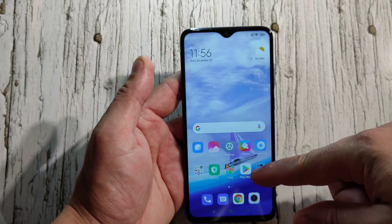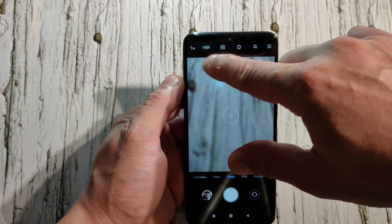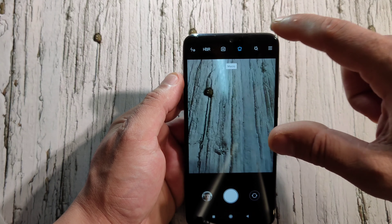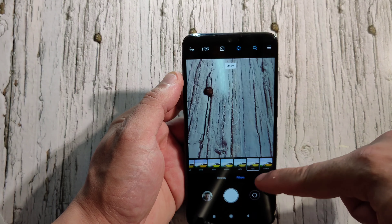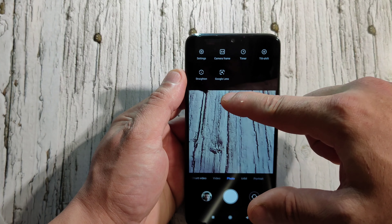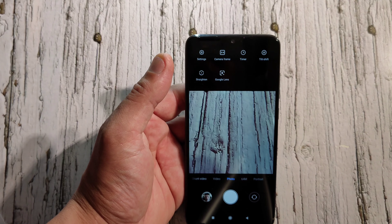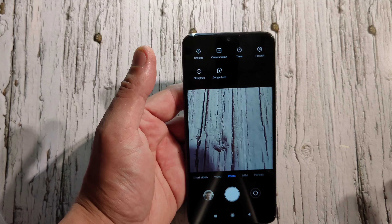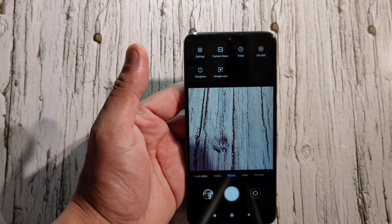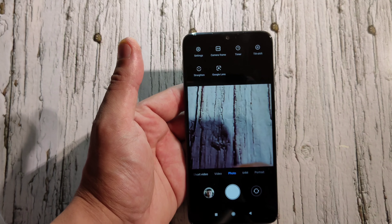In the camera app you've got AI, a flower/macro button, star filter, and various film effects like vivid, warm, and film. You've also got Google Lens integrated. I've taken some pictures and videos — you guys should check them out and let me know in the comments what you think. I personally found the pictures and videos on this phone to be excellent.